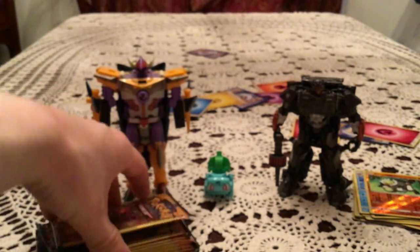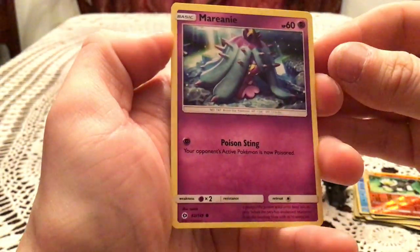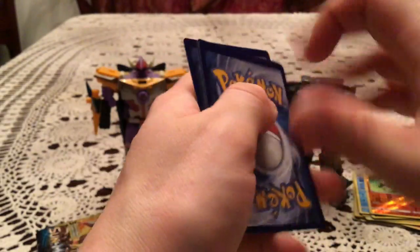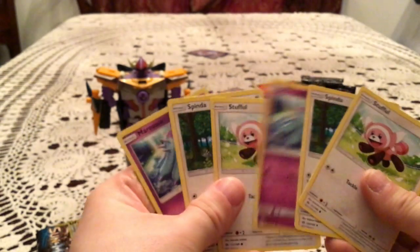We have Serskit, Pyukumuku, and Yungoos. Ten or so left, still hoping for an Ultra Rare. We have a Marini, Spinda, and Stufful. Then another Marini, Spinda, and Stufful — was that just the same pack? That was literally the same pack, everything in the same spots.